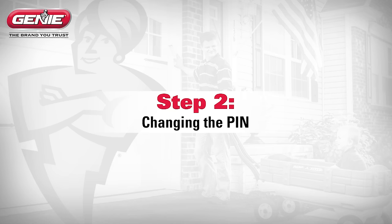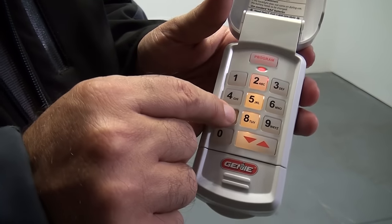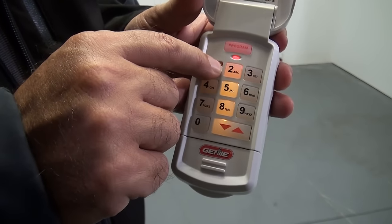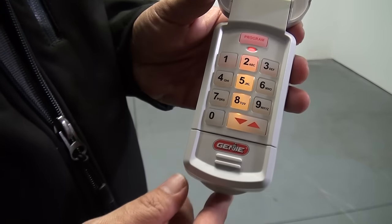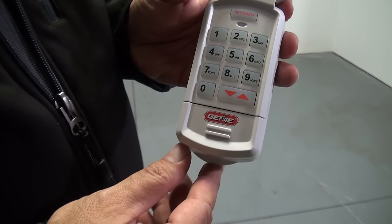Step 2: Changing the PIN. Enter the current PIN, then press the program key. Enter a new PIN of your choice between three and eight digits long, then push the program key. Your PIN has now been changed and the previous PIN will no longer work.